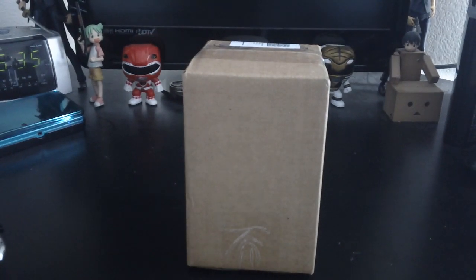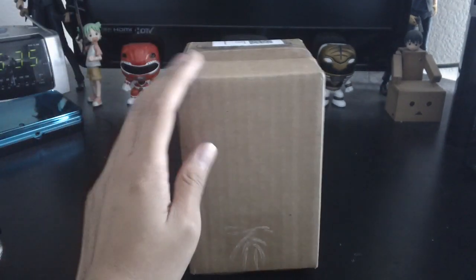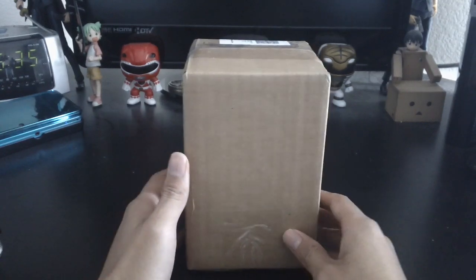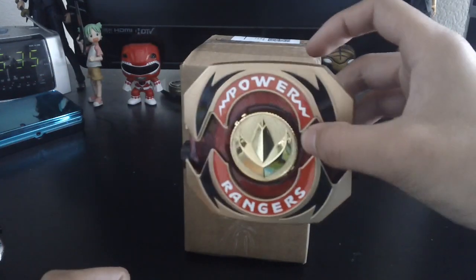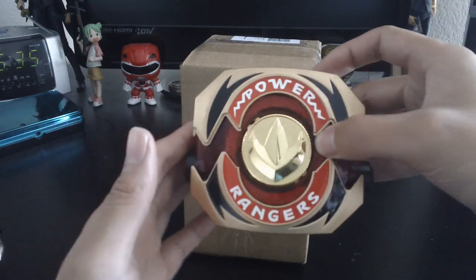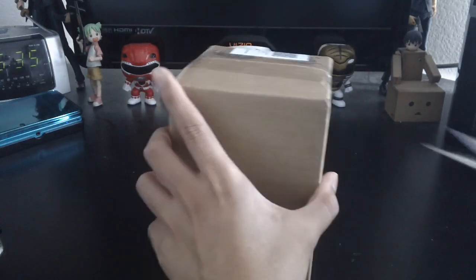Hey, what's up guys, it's Paulo. I just got this package in the mail from Starlight Studios. I got the legacy dragon coin and also the gold morpher plates for the original '91 morpher. I painted this one gold — you probably saw my review — but I always wanted the gold plates that Starlight makes, so I finally got a chance to get it. Let's open it up.